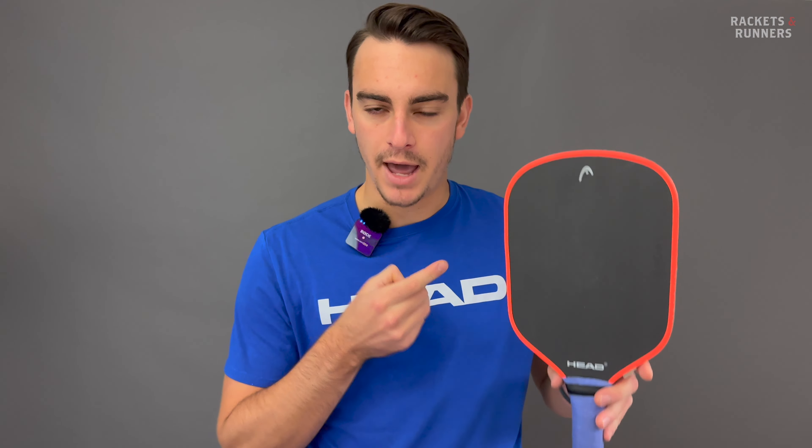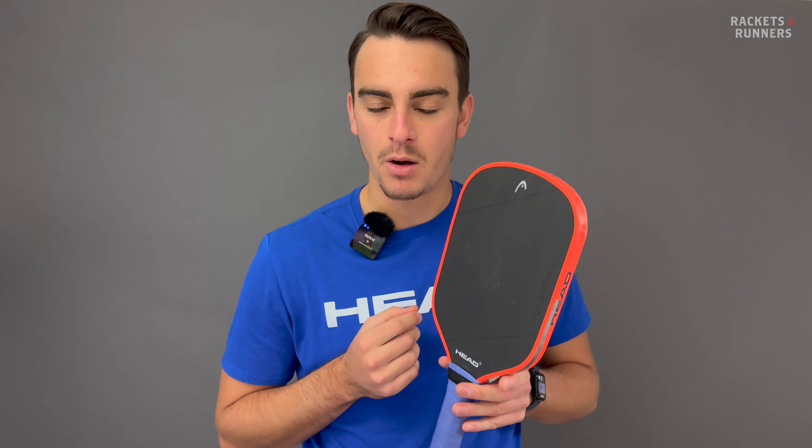Brand new raw carbon paddle — I had a feeling Head would be the first to come out with something truly competitive, because they've always at least wanted to produce something good. One of the things you really can't criticize them for is that they've always tried to make paddles that are at least unique in some way.